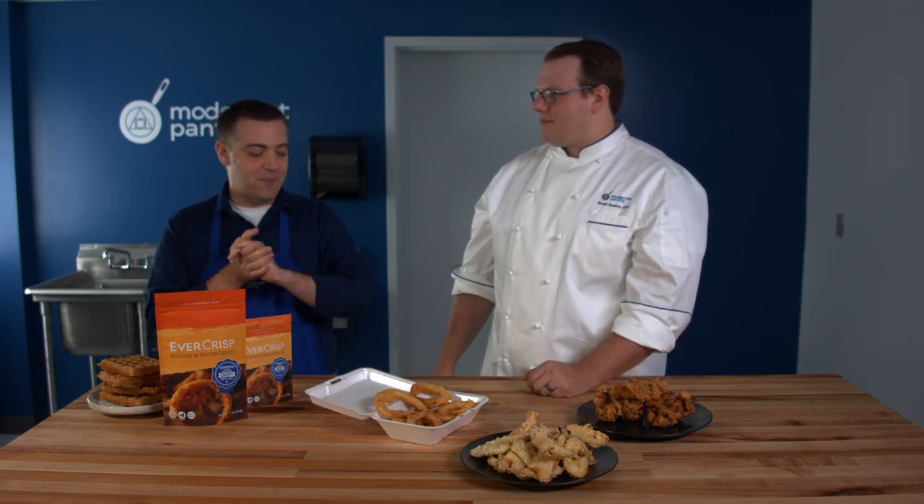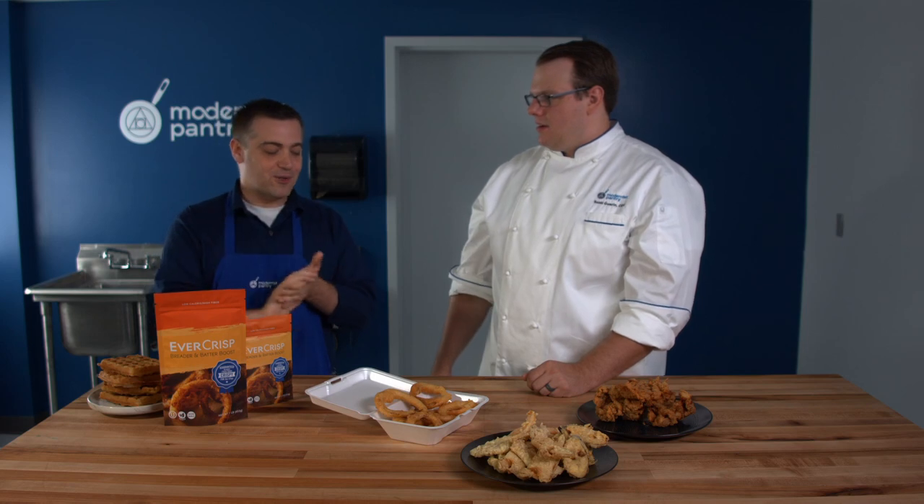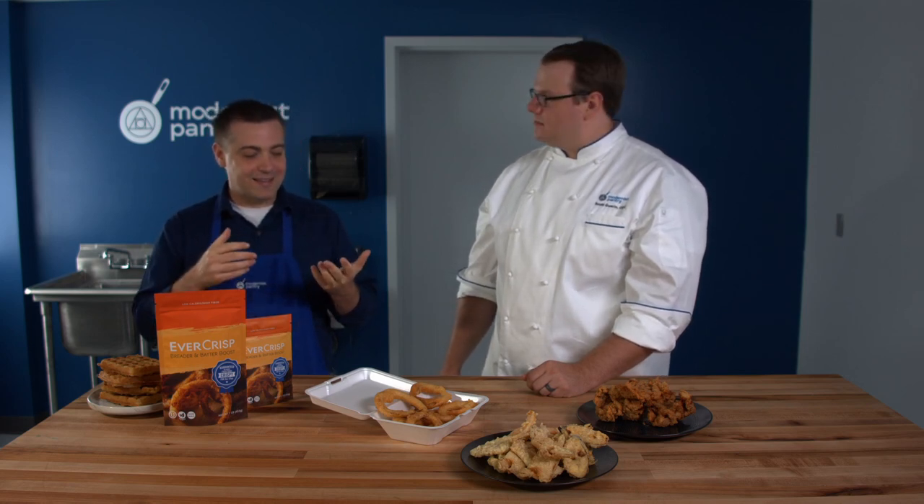Better fried foods, better parm, better tempura, more portable — better everything that people love. As much as we talk about the home cook or the restaurateur and commercial kitchens, state fair season is coming up too. If you happen to know somebody with a truck, this is a super easy mix-in and now you've got the crunchiest onion rings in the whole fair.